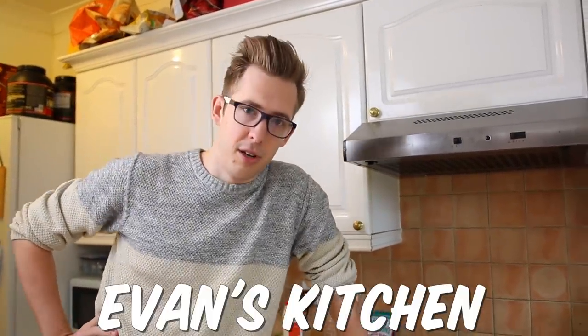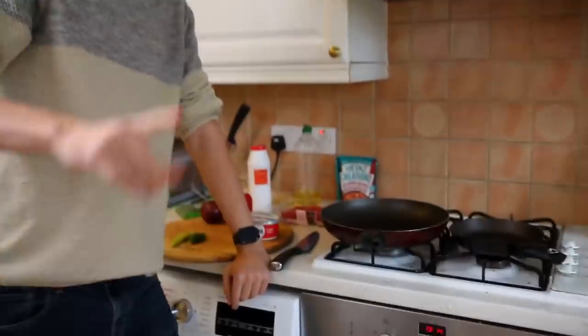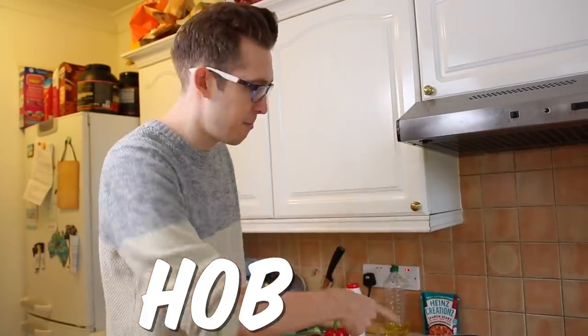Howdy there and welcome to Evan's kitchen, the place where I do a lot of cooking — I cook all the time in this house. That's my new thing. That's why they call me the oven eddinger. That's my name. And you're not even using the oven. I will be using the oven for this, a little bit. Okay, don't be such a hobnob.